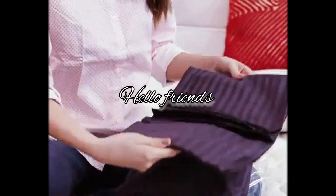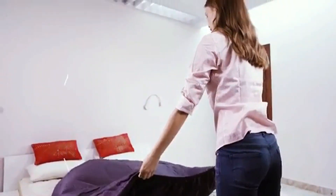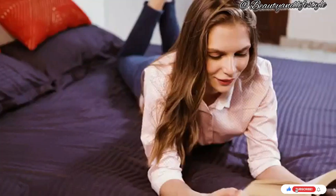Hi everyone, welcome back to my channel. Are you struggling every morning trying to make your bed and put on those fitted sheets? Well, worry no more. In this video I will show you how to effortlessly install bed sheets like a pro.